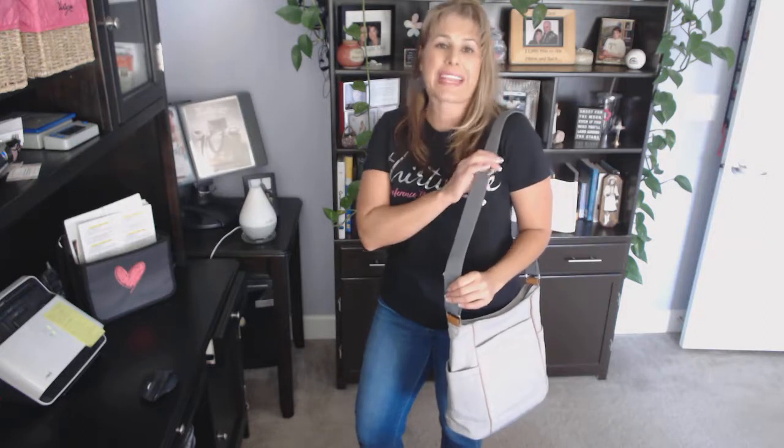This is our brand new casual carry-all purse. This purse is featured with a long shoulder strap so that you can wear it over the shoulder or you can wear it cross-body to be hands-free.